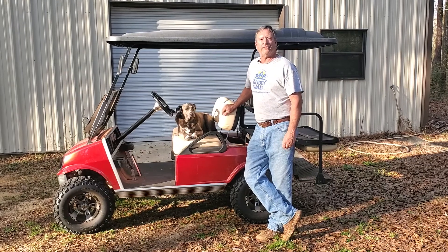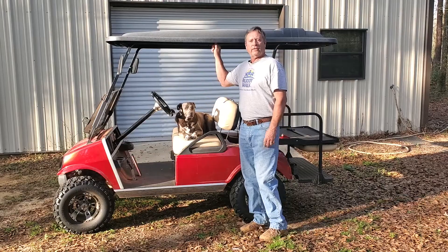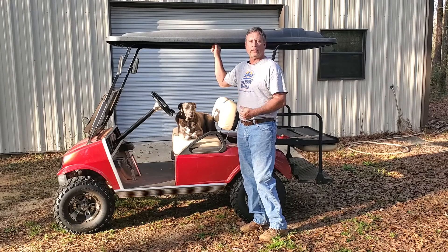Hello, welcome to Country Living with the Wades. I'm Phillip, this is P-Turkey, and this is our 2003 Club Car DS 48 Volt.